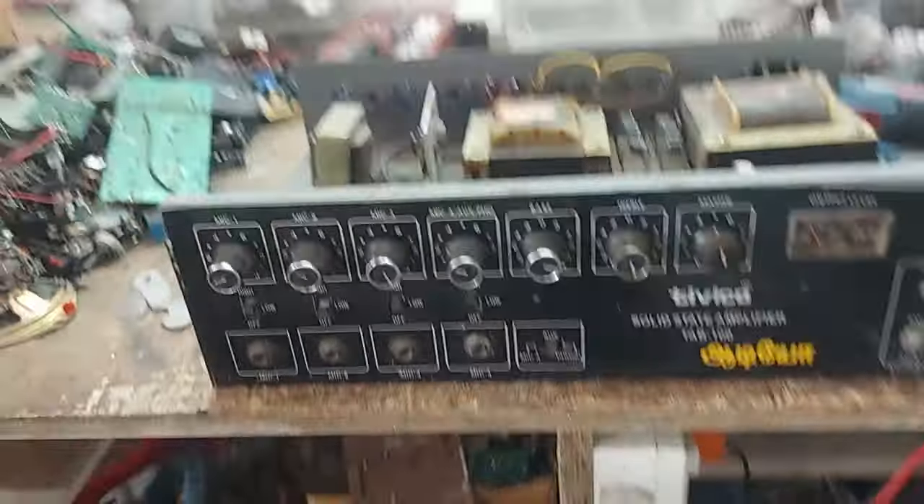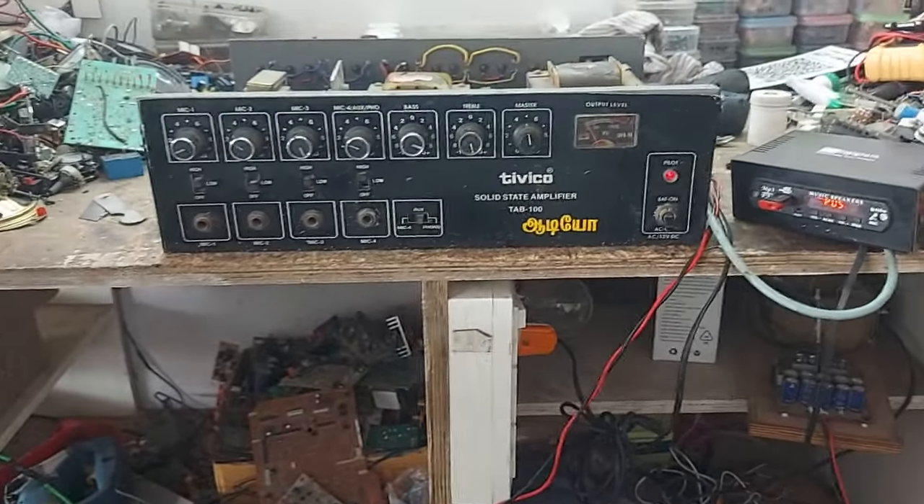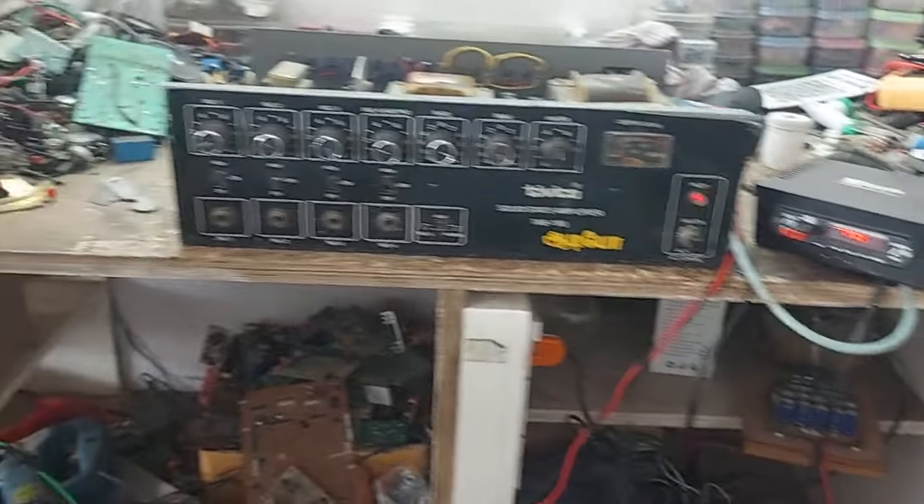Our series is here. Our 5W is the only 100W.